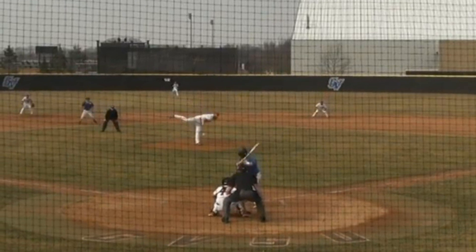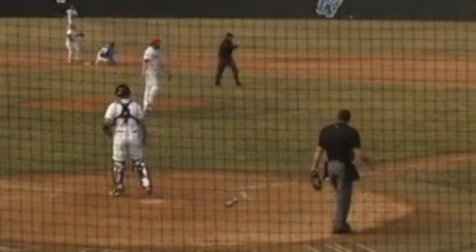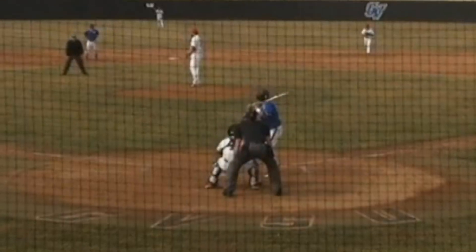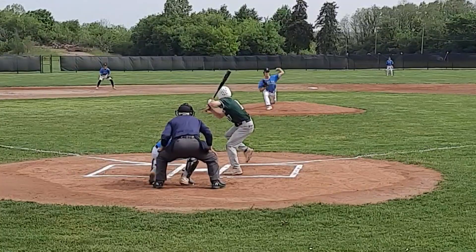With a runner on first with less than two outs, the plate umpire needs to see a legal slide into second and stay on the play through the throw to make the ruling on a legal slide. The field umpire calls the out and immediately turns to get the second half of the play at first, so you as plate umpire are the eyes on a legal or non-legal slide into second.